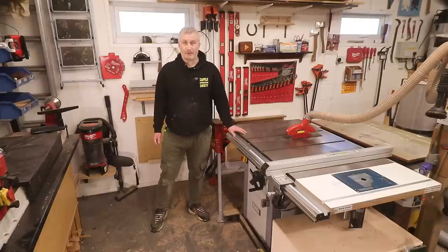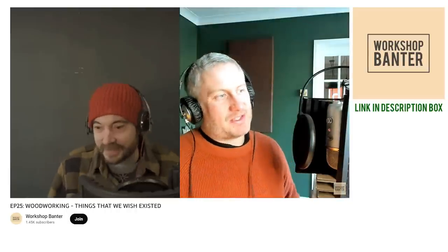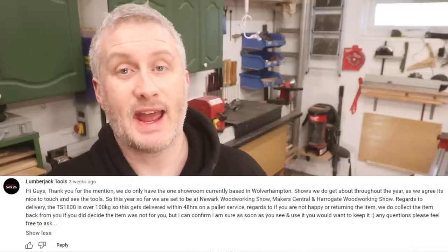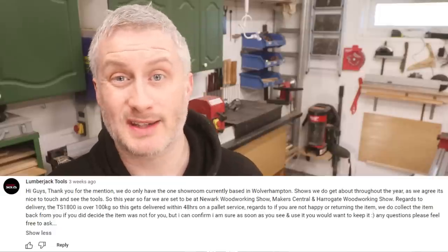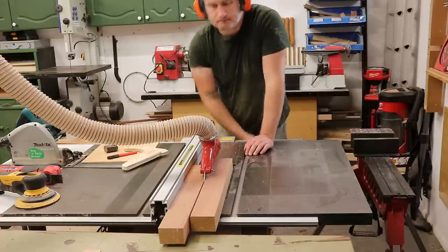Since then the Axminster machine has been discontinued. Fast forward to January 2023, and Matt from Badger Workshop and I were having a rant on the Workshop Banter podcast about things we wish existed. A compact table saw with good features and a cast iron table was high on both our lists. We mentioned the Lumberjack TS1800 might be the closest match. Lumberjack then got in touch in the comments — they seem to have upped their customer service game — and invited us to see the machine at shows or their Wolverhampton showroom. I told them I wasn't about to travel hundreds of miles, but if they sent one I'd set it up, use it for a few weeks, and make a video about it. A few days later a pallet arrived.